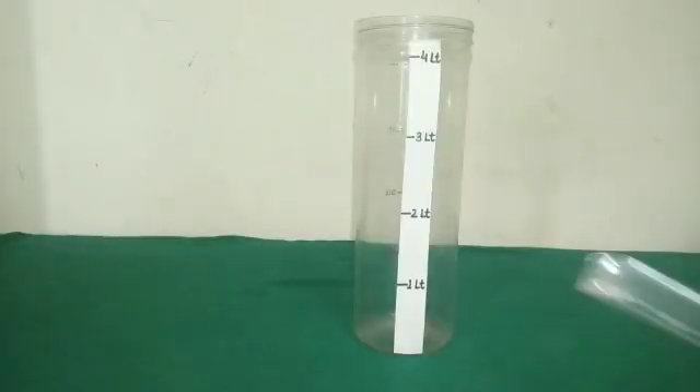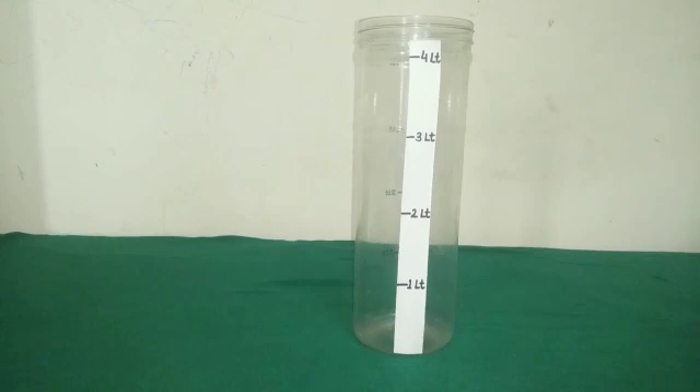Here I have a measuring vessel. A measuring vessel is a container that is used to measure a fixed amount of liquid. As you can see, some marks up to 4 litres are marked on this vessel, so the capacity of this vessel is 4 litres.